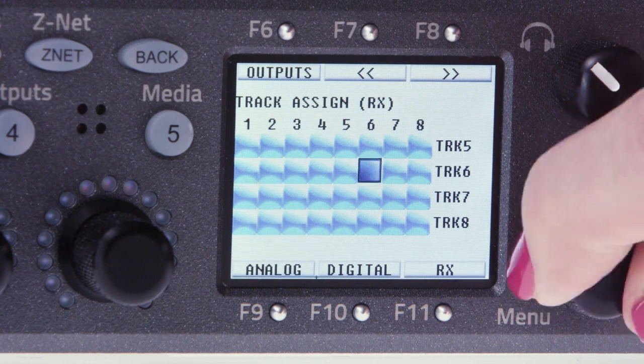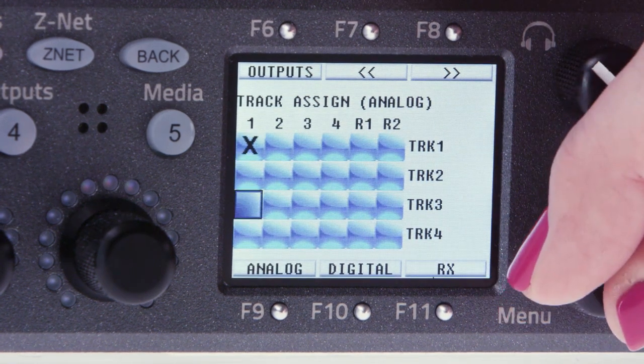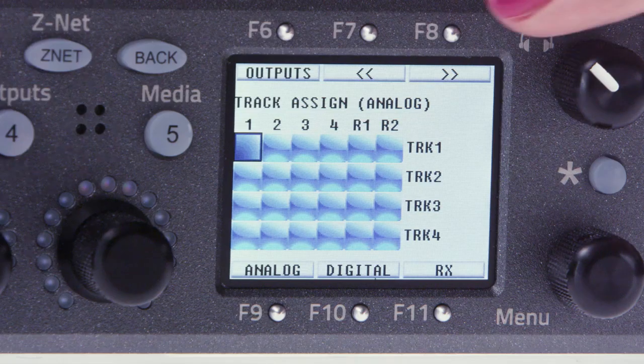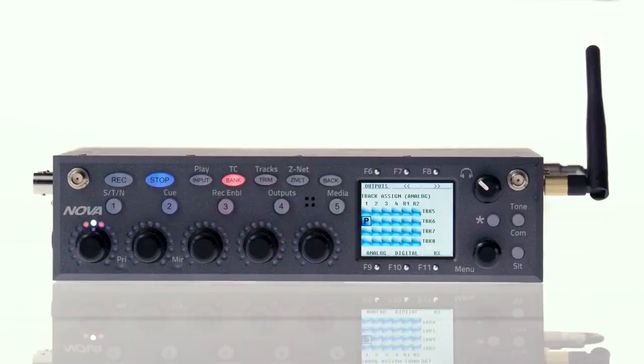Then press F8 to view tracks five through eight and route radio input four to record track five. You can also push and hold the menu pot as you scroll through to move vertically through the menu. When you're done with assigning receivers, hit F9 and route boom on analog input one to record track six. Remember, you'll have six tracks in use: track one is your post fader mixed track and tracks two through six are your pre fader iso tracks.